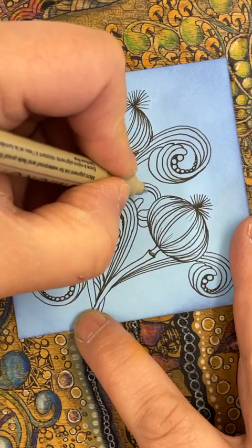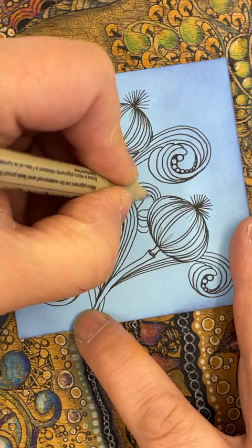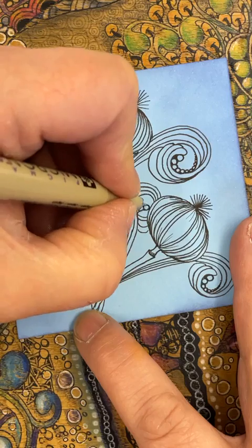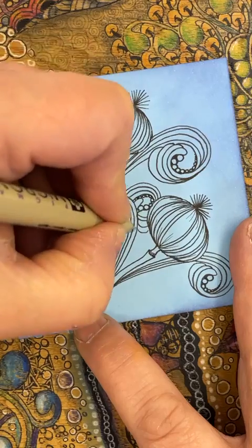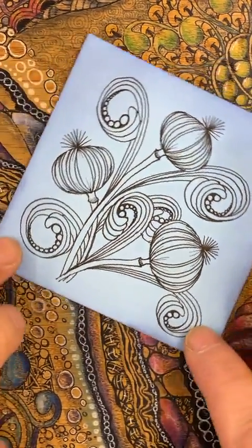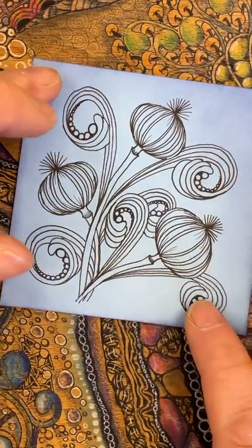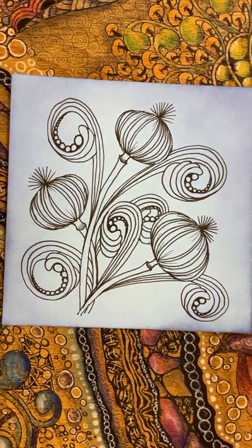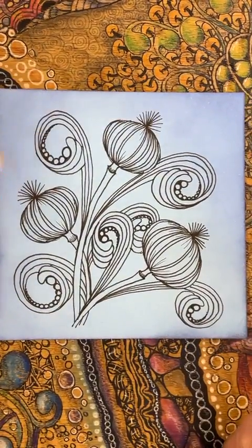Let's just sort of pretend we can see what we're doing when we can't really! I'm going to add some bubbles in — not worried about that little bit in the middle. Just make sure they join and fill any gaps. Quite liking the way that's worked out.